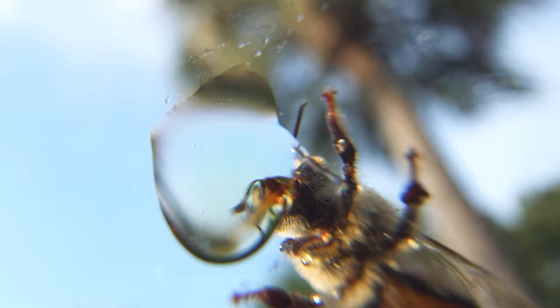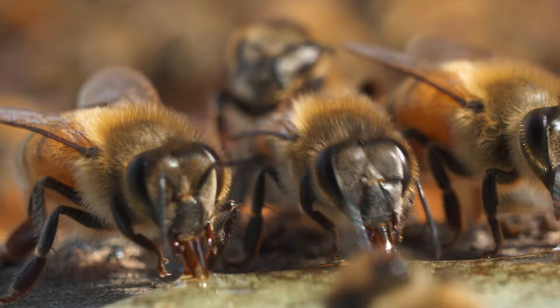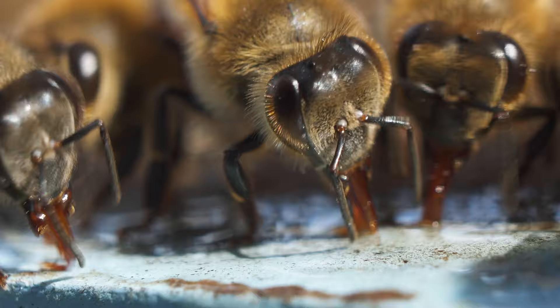A lot of people don't know that bees actually eat their own honey — it's a main food source for them. When you see these guys up close, you can really tell that they love this stuff, because they'll wrestle with each other and push each other out of the way to get to it. Bees from the other side of the hive will smell broken comb and come from across the hive just to lap it all up with their little proboscis. It's quite fascinating to watch up close.